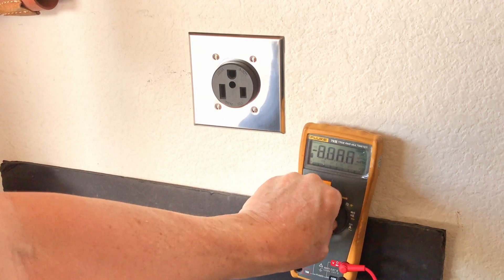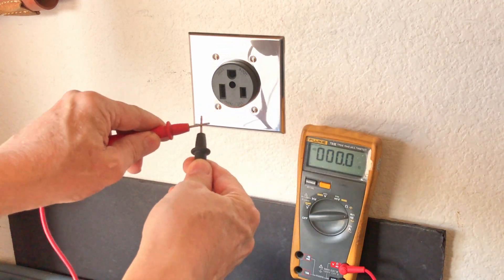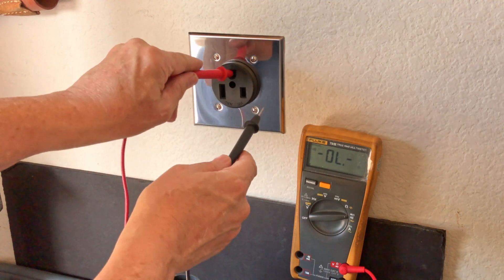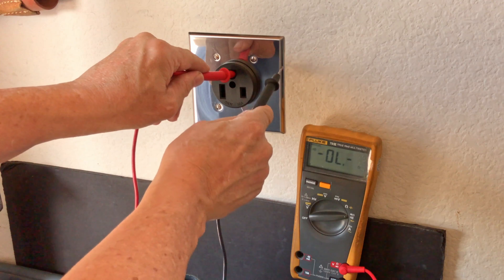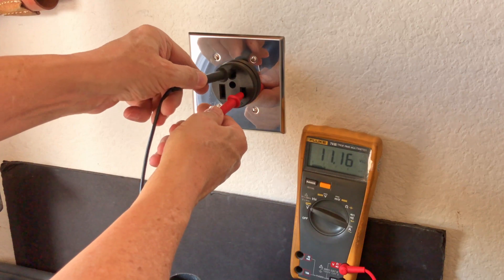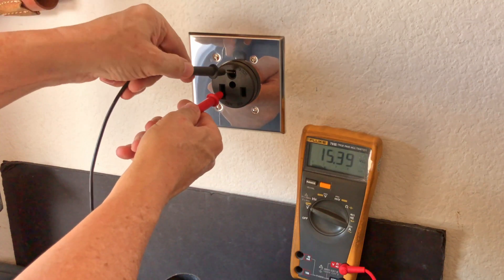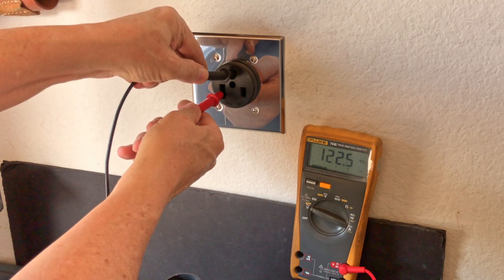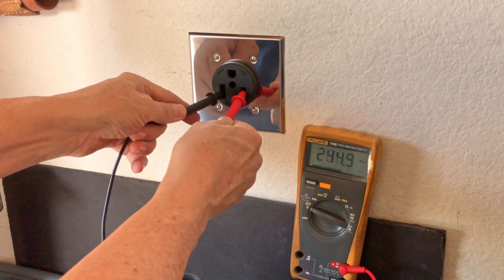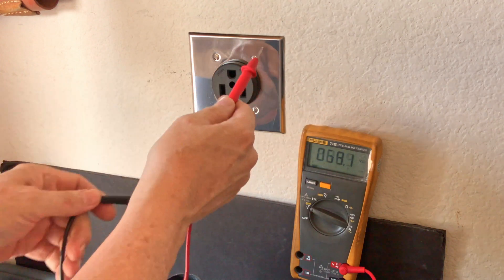Let's test this out — continuity first. When there's continuity it beeps. I'll test the ground with the box — the box is grounded. One side of the outlet to ground should see around 120 — reads 122.1 volts. Testing the other side to ground — 122.6 volts. And then across both hots should give us 240 — reads 244.1 volts. The box is grounded, so we're good.